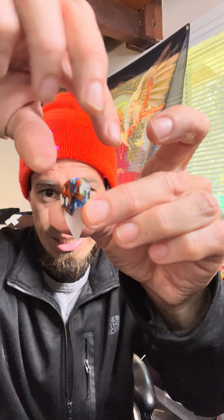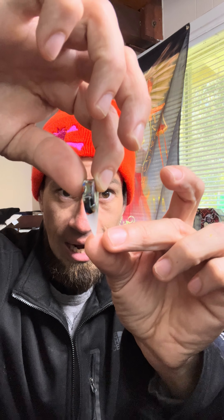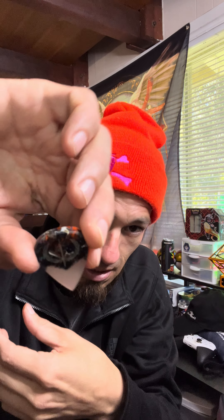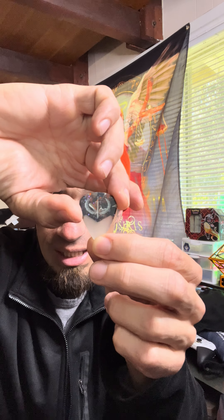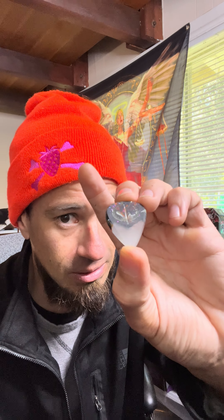I paid good money for this — I think this is like a 30 or 40 dollar pick. Look at the thickness on this thing. I'm just blown away — it's got some incandescence in there, really nice material. They outsource this material from a special person who makes this type of stuff. It looks like there's literally a universe or galaxy within this pick. I'm going to call this my galaxy pick. It's got some really nice purple that matches my beanie.